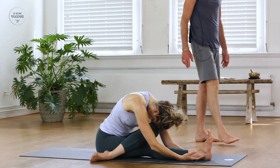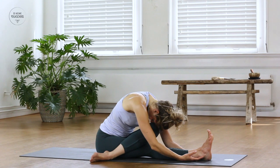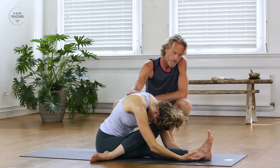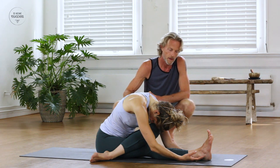In the beginner's mind there are many possibilities; in the expert's mind there are few. So can you feel as if you were doing this pose for the first time — really being aware of sensations of breath, of stuff coming up?